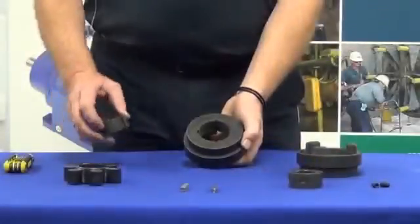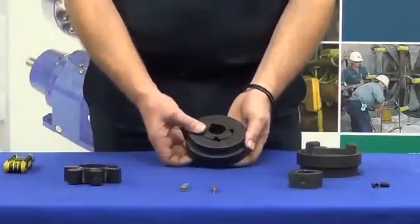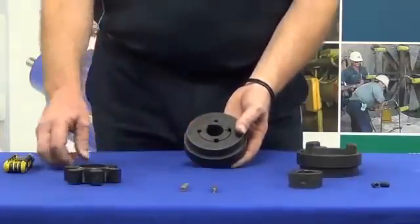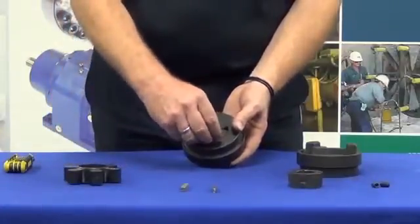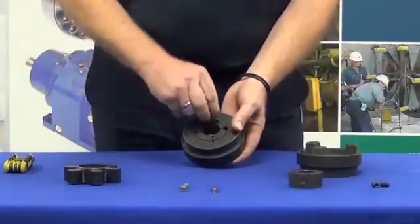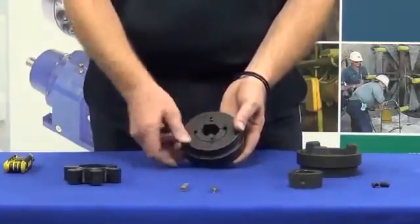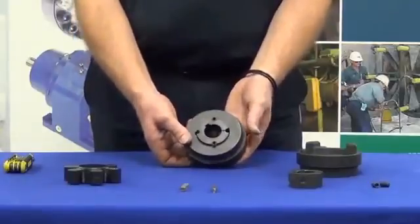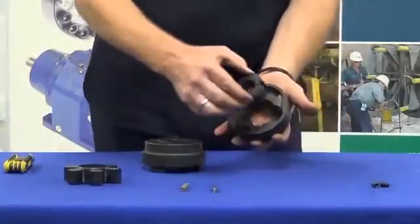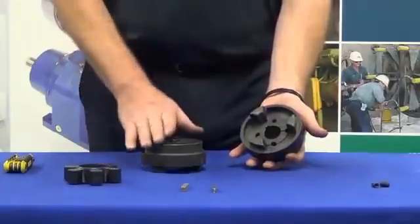The first part of the procedure is to install the taper lock into the hub. You can refer to our taper lock installation and removal video for this. Simply install that and do the grub screws up only finger tight at this stage. You'll notice that the taper lock actually enters the hub from the outside on this particular hub, while on the other hub the taper lock enters from the inside. These are both types of fittings which are available — both hub and flange.